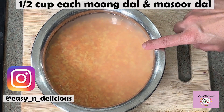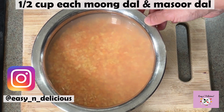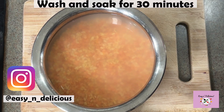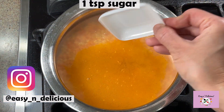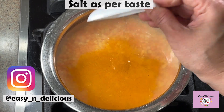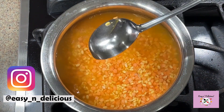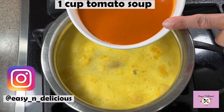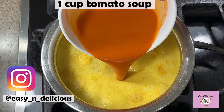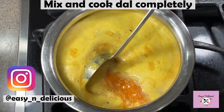I have taken equal quantities of moong and masoor dal, washed and soaked them for 30 minutes. We have to cook the dal separately first until slightly mushy, and then add the tadka ingredients. Here I have ready tomato soup and I'm adding that to the dal while cooking — this gives the dal a lovely color and awesome flavor.